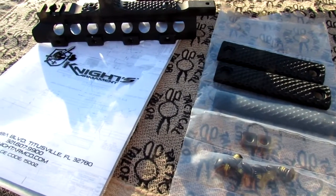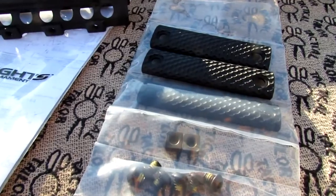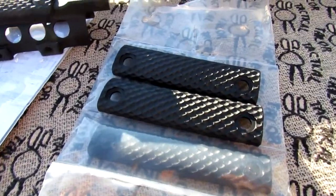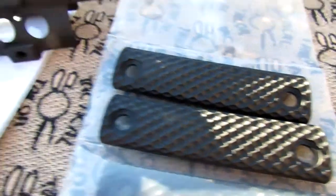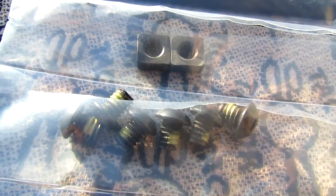I received the KAC URX 3.0 hand stop kit in the mail today. This is the basic four-piece kit. You have two contoured side pieces, a hand stop panel, some 5/32nd Allen tool screws, and square retaining plates.